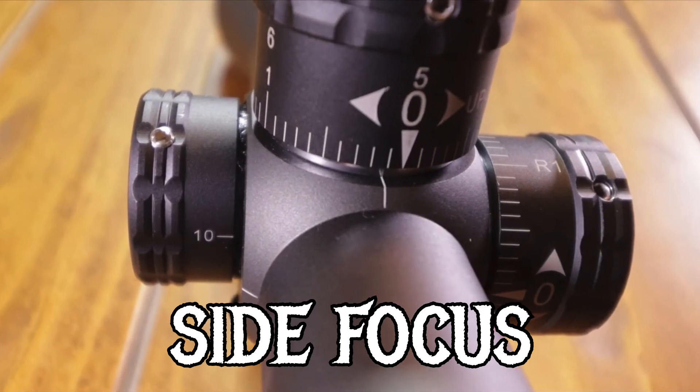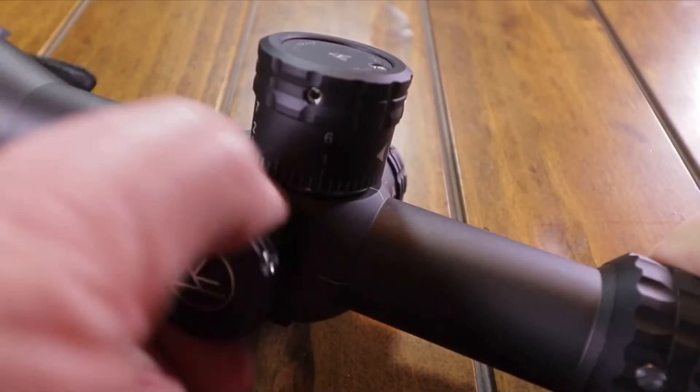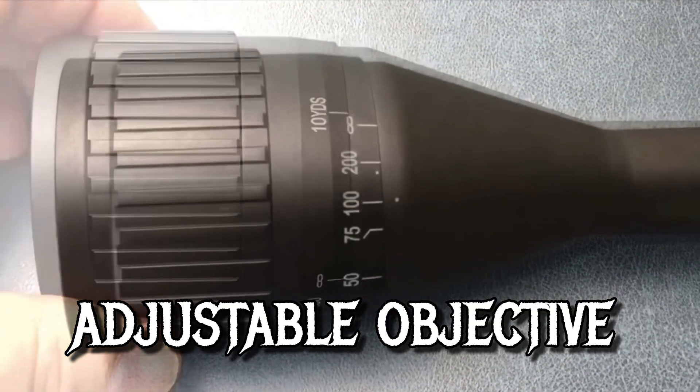Now there is another kind of focus — that's the parallax, or the side focus, or the adjustable objective focus. What this focus does is bring the image downrange into razor sharp focus. On higher magnification scopes you need this focus so that you can get the image as clear as you can get it. Once you get the image as clear as you can possibly get it, it may or may not be parallax-free. That's where my buddy Jeremiah is fixing to take over — he's going to explain what parallax means.